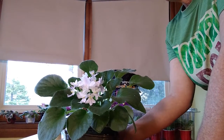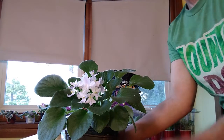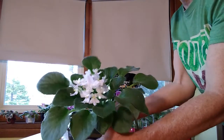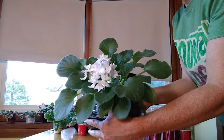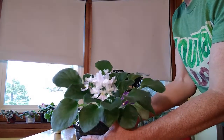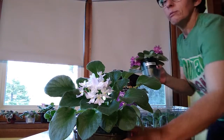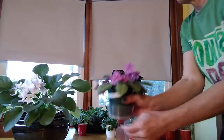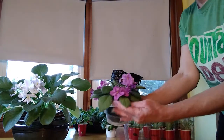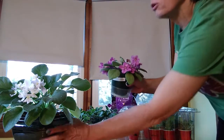First up we've got Optimara Hiroshige, and it's a standard size. I want to show you the size difference - it's doing really well. It's got some really pretty flowers with an interesting shape and a little bit of a purple blush. This is a semi-miniature - this is Copacinus. I recently trimmed off some of the older leaves, but you can see the size difference between these two.